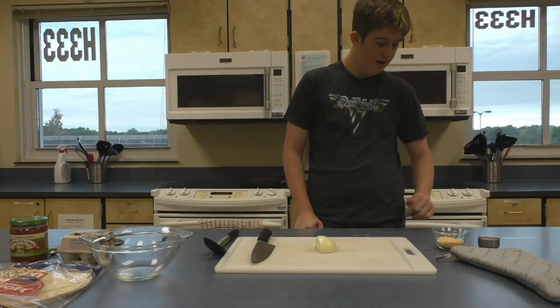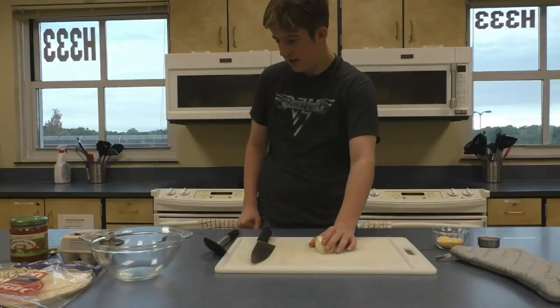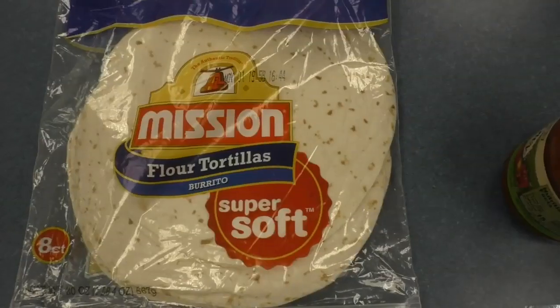We're going to be using a cup of milk, cheese, onions, eggs, salsa, and tortillas.